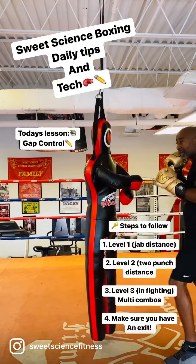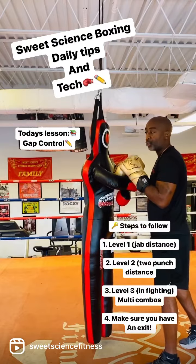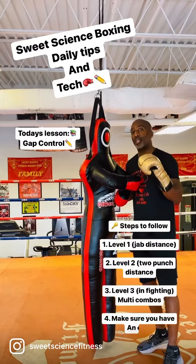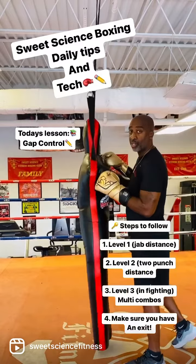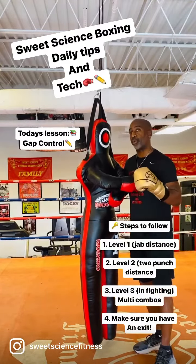Then you have your third level, which is your up close and personal gap, where you're now in fighting with your opponent. So make sure that all three of those levels in boxing you're able to work at and control — outside, inside, up close and personal. Control those gaps. Always remember, usually the first person who gets inside the gap is the first person to land.